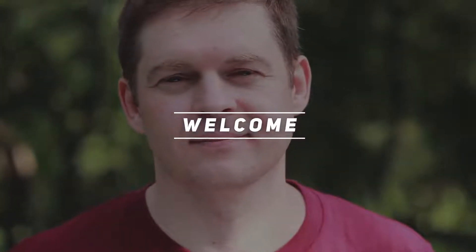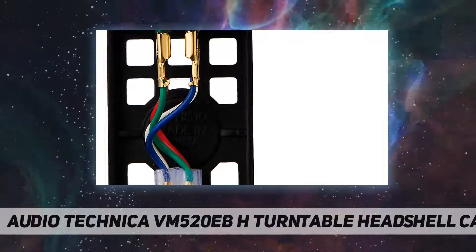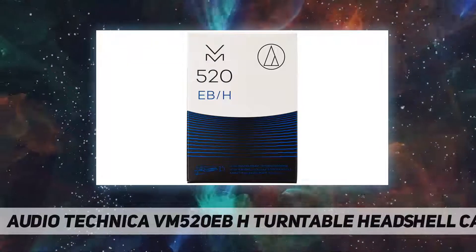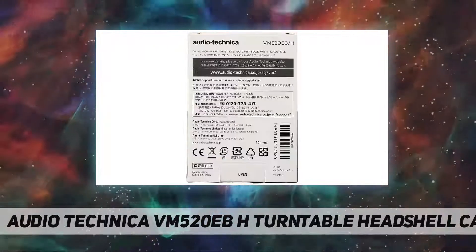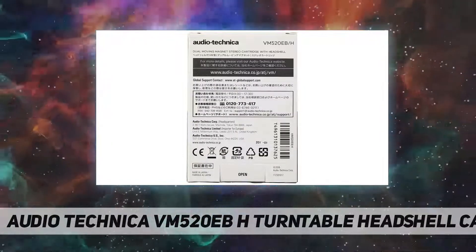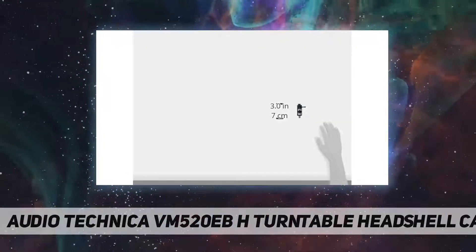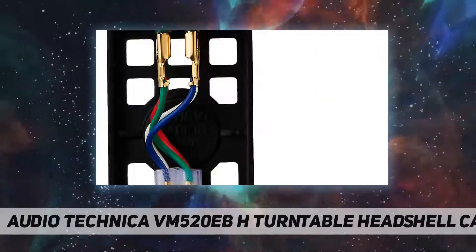Hey, welcome back to my channel. Audio-Technica VM520EB/H turntable headshell/cartridge combo kit. The VM520EB/H combo kit includes the VM520EB elliptical bonded dual moving magnet cartridge, pre-mounted on the AT-HS10BK universal 1/2-inch mount headshell.